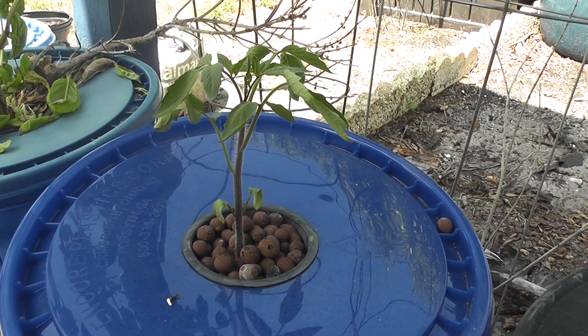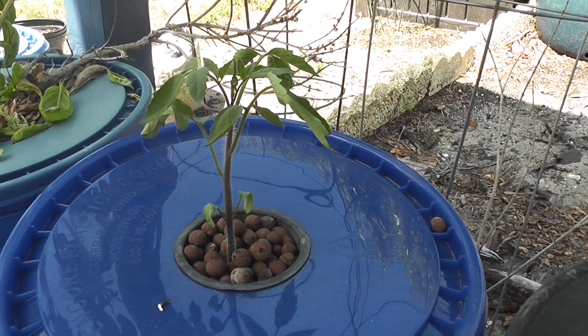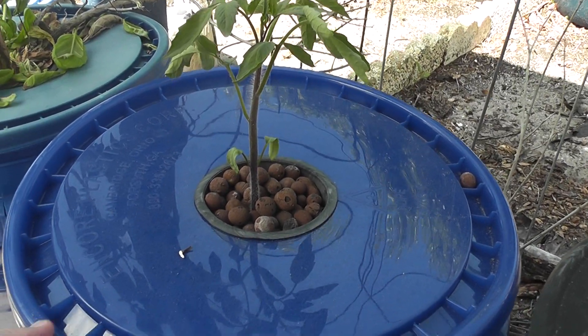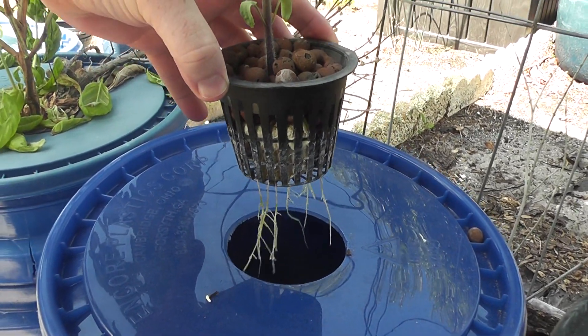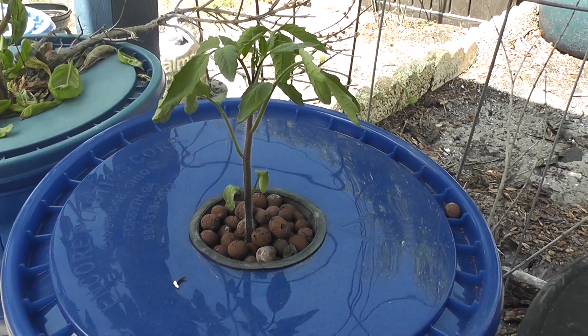Really excited for these to grow and do well. I really hope that they produce a lot of fruit for me. So like I said, this is just a hydroponic solution here. And this is two weeks after the last update that I did, so I think it's June 4th.